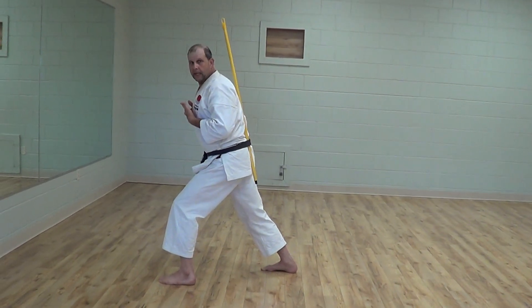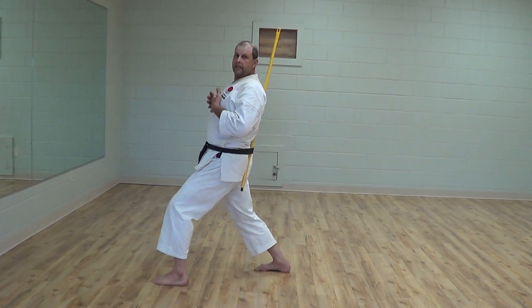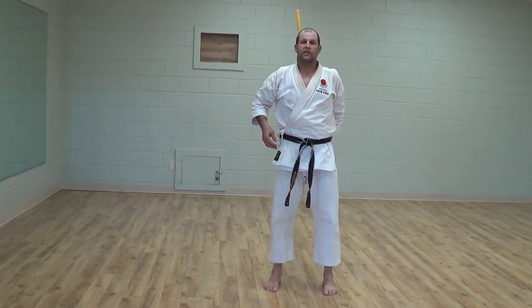So you're not leaning forward and you're not leaning back into it. Always try to consider that whenever you're training. Thank you.